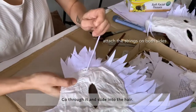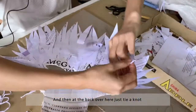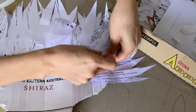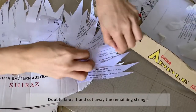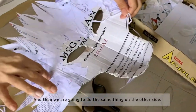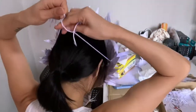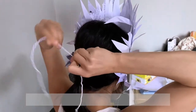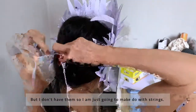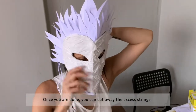Just go through it and slide into the hair. At the back, just tie a knot — double knot it and cut away the remaining string. Then do the same thing on the other side. I've made the string longer so when you wear it, you can adjust accordingly. If you have elastic bands it's easier, but I'm just going to make do with strings. Tie it with a double knot, and once you're done, cut away the excess string.